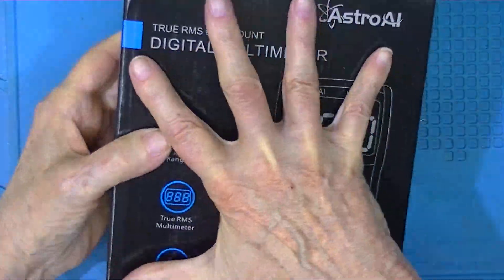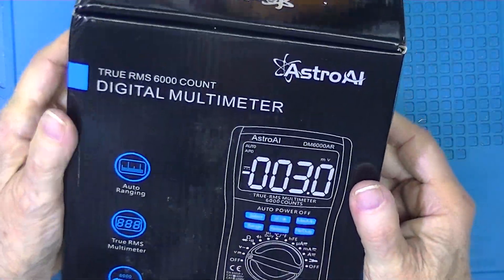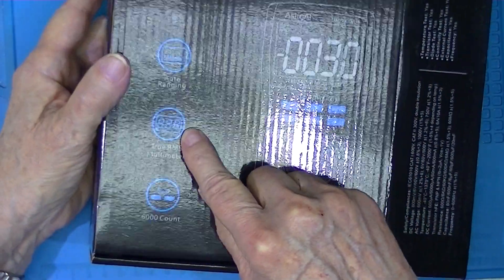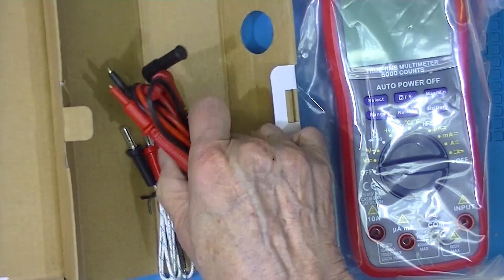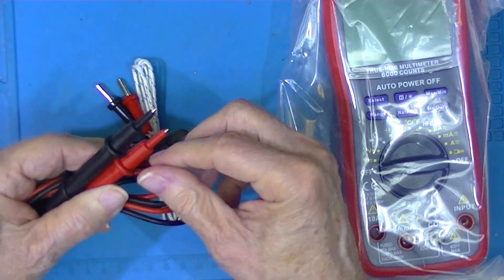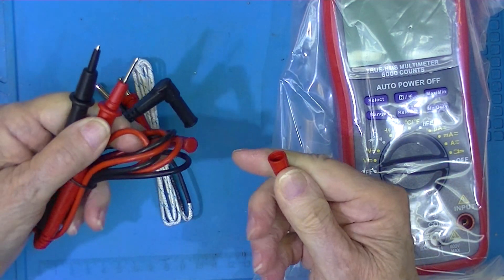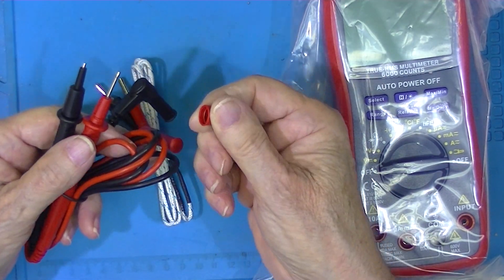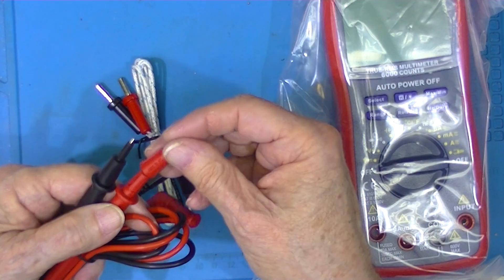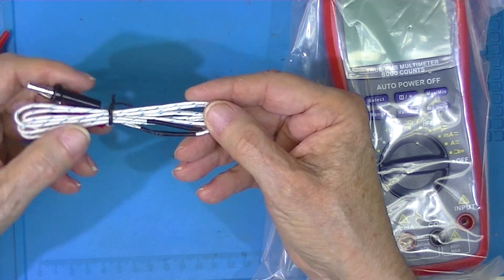You can sort of get a feel for how big this thing is — my hands are not overly large but bigger than some. It's an auto-ranging true RMS 6,000 count meter. I believe these are PVC coated leads, and this is a pull-apart rubber shroud — it's a little bit rubbery — with just a plain probe. The shroud's handy I guess. Safety plugs.